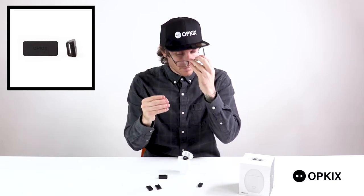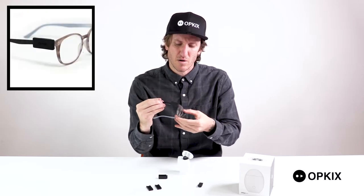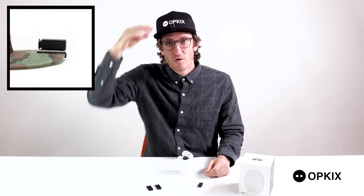The eyewear mount — slide it on the arm of your glasses, just make sure you push it all the way to the front because you probably don't want to get your eyewear in the shot. Find the magnet side, stick it on, and you're ready to roll.